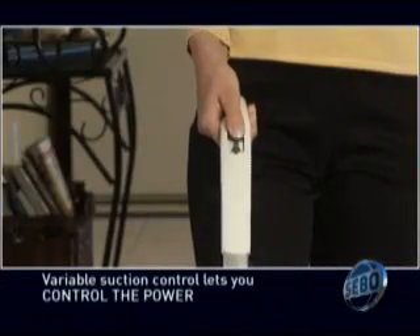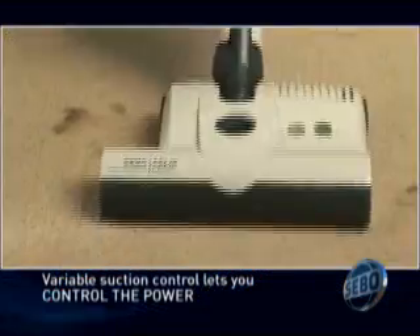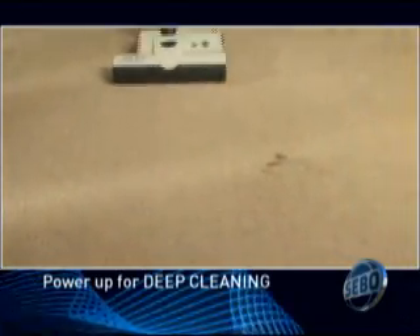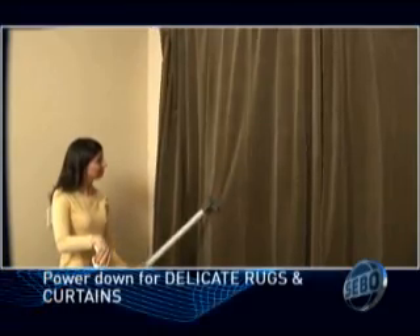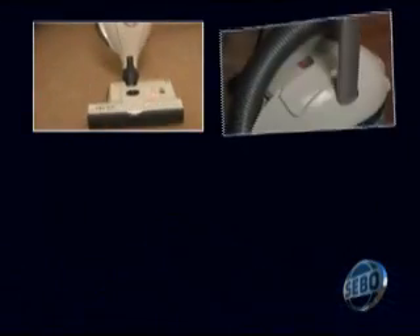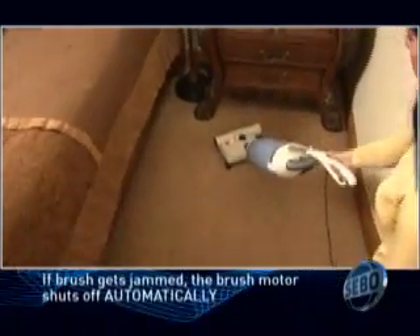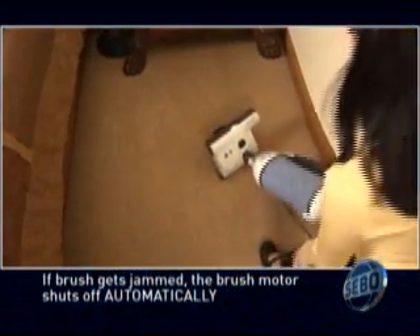The variable slider, mounted conveniently on the adjustable handle, lets you control the amount of suction. Power it up for deep cleaning and for removing pet hair. Slide it down for delicate rugs, curtains, and upholstery. The Felix alerts you to clogs, full filter bags, a worn brush, and improper height adjustment. In the event of a brush roller jam, the motor will shut off, protecting the motor and prolonging the life of the vacuum.